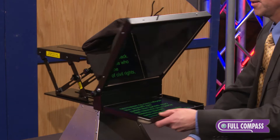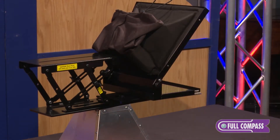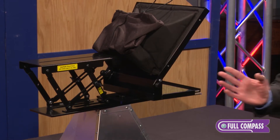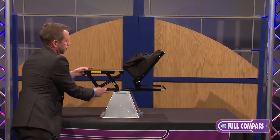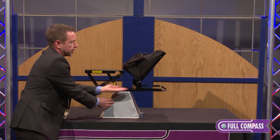We've got a fully adjustable camera mount in the back here. It'll accept any type of camera. Weight typically is not an issue up to 25 pounds. It adjusts vertically and can be adjusted on the tripod horizontally.